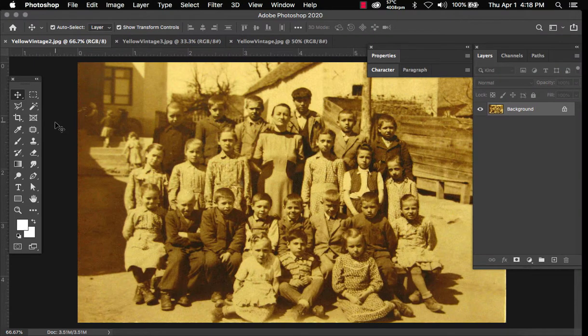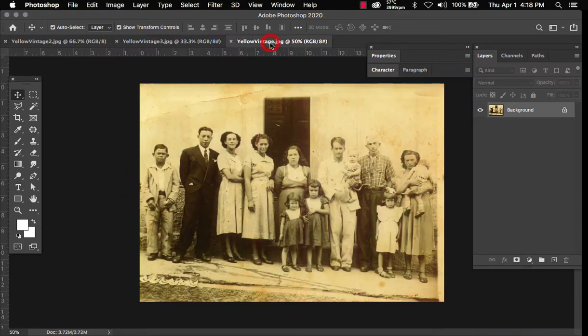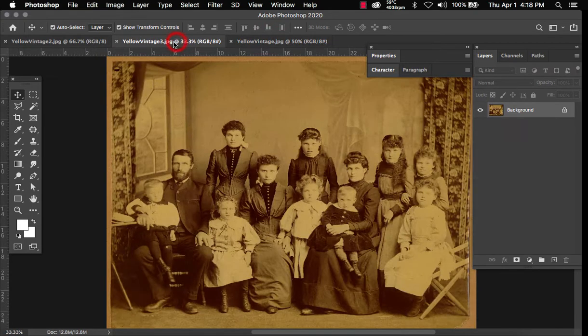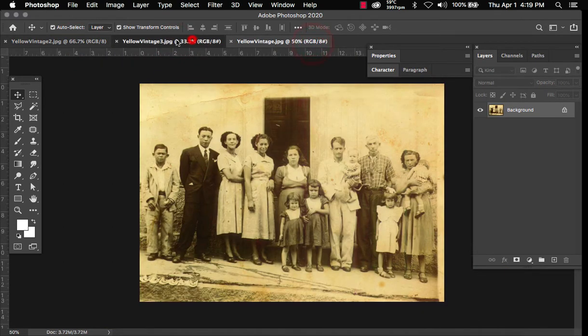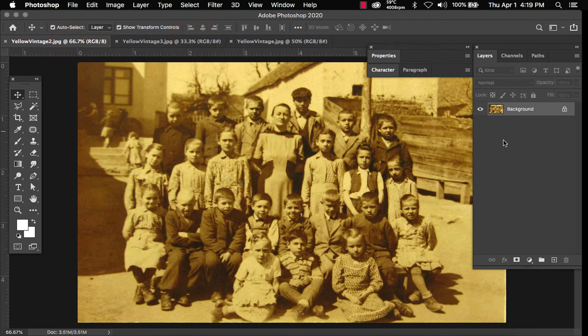Hello and welcome to episode two. Today we're going to be removing yellow from vintage or old photos. I found these photos on Google — they're just random photos with different yellow consistency — and we're just going to remove the yellow from them. So let's get started.